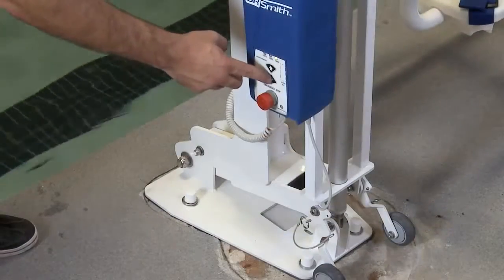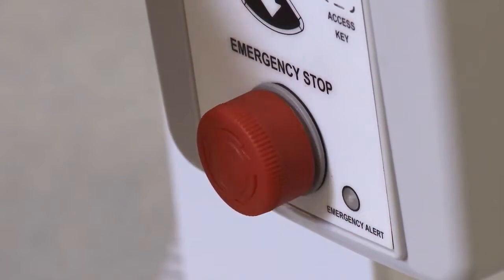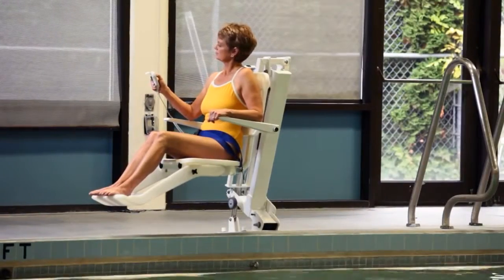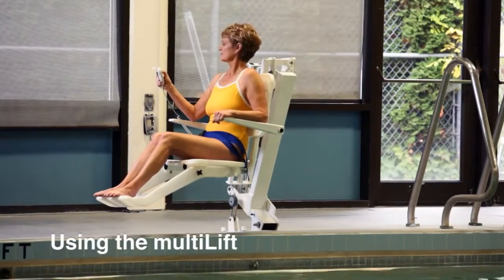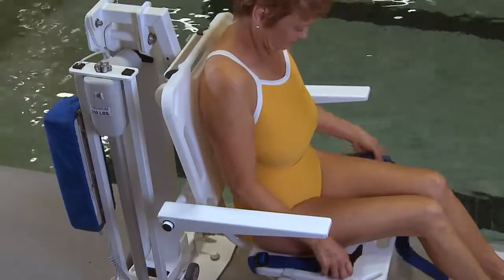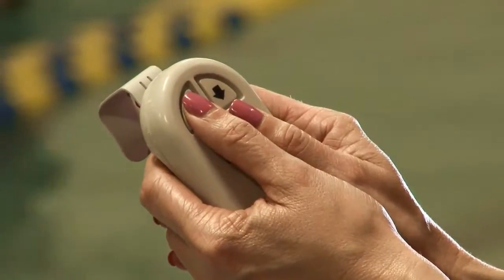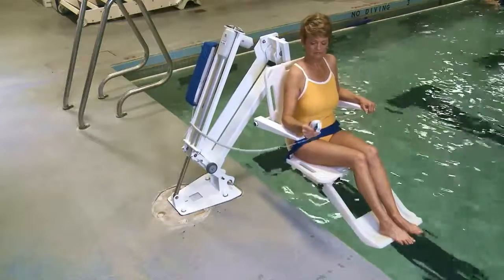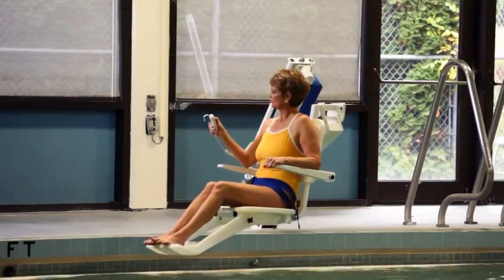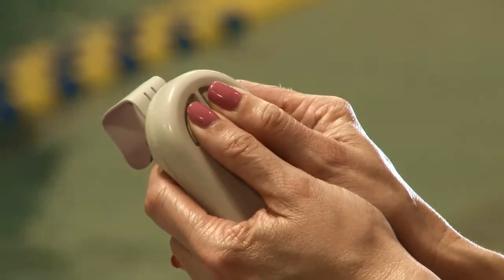The multi-lift is now ready to be tested. Check all controls and the emergency stop button to ensure proper operation. After the user has transferred to the lift, the user puts on the seat belt before using the hand control to lower the seat into the pool. The multi-lift is designed to enable a user to access the pool without assistance. If the user requires assistance while in the pool, they can activate an audible alarm by pressing two buttons on the hand control.